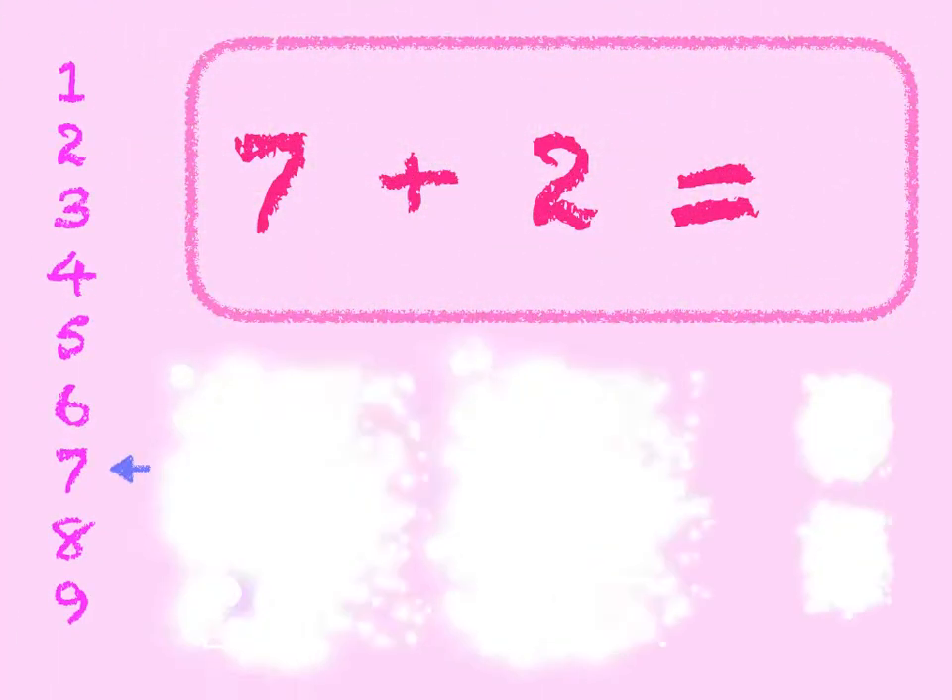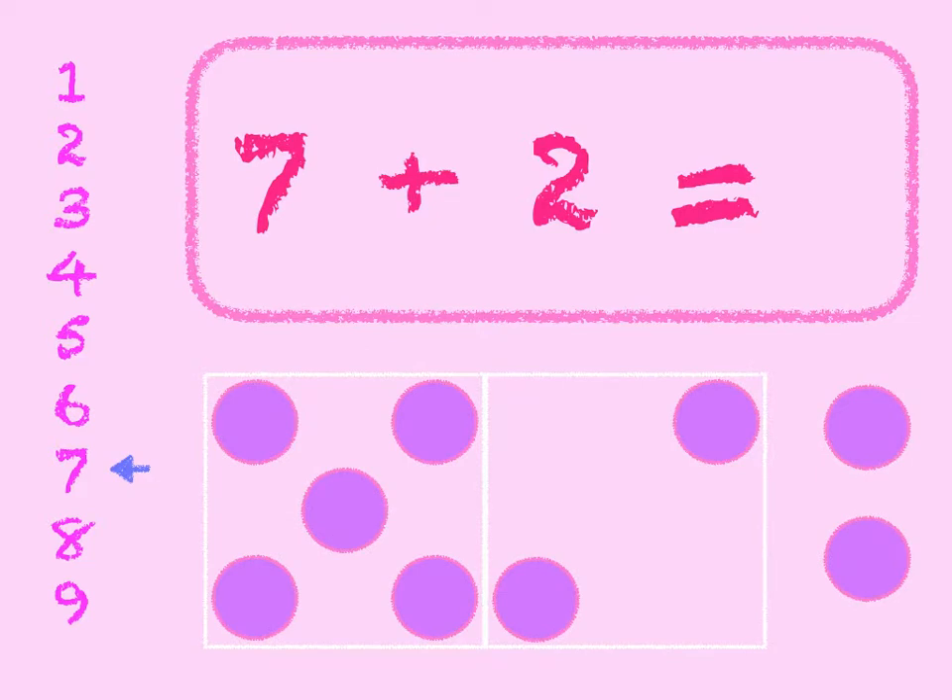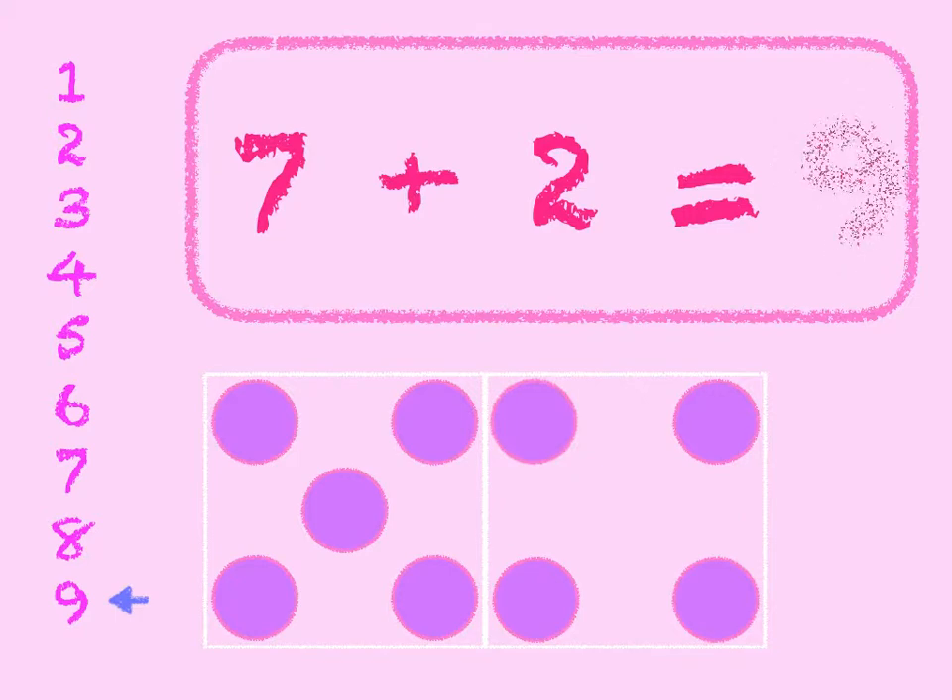7 plus 2. 7 in the box, add 2 on. 7, 8, 9. Start at 7 on the number line and go down 2 — 1, 2. We get to 9. 7 plus 2 is 9.